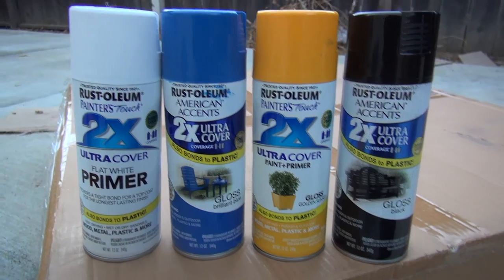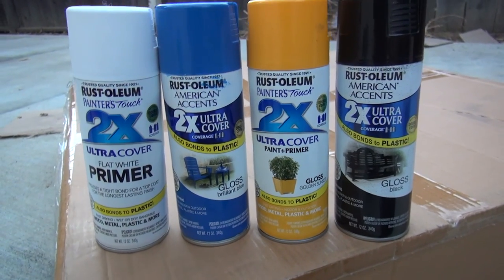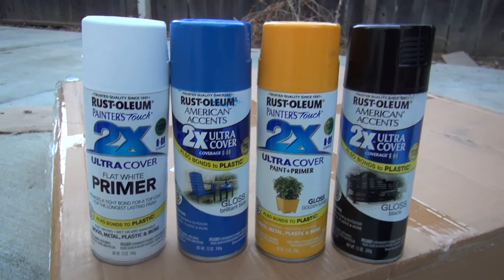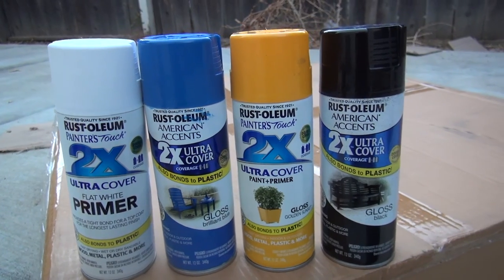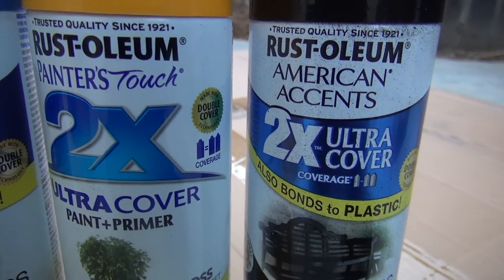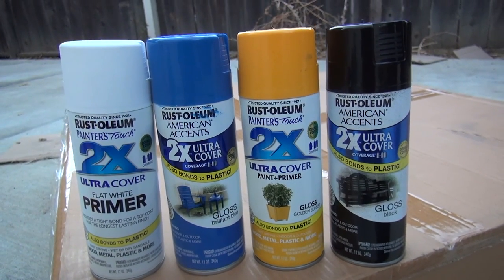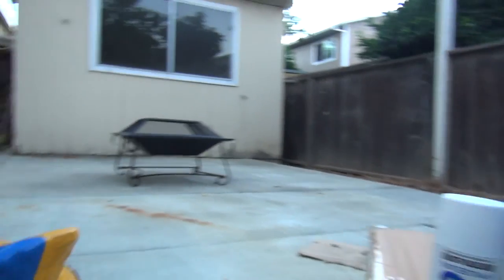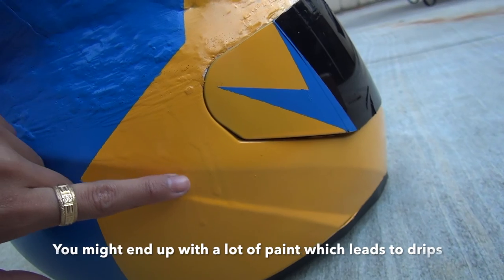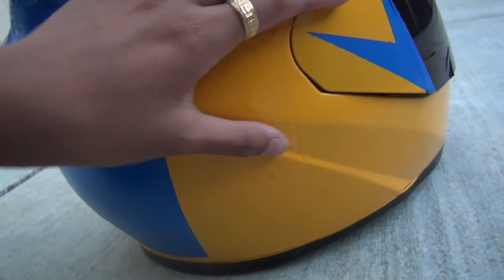This is the spray paint I used — I used it to prime the helmet so the initial helmet designs wouldn't show through. I put two layers of each paint for opacity, but three layers is fine too. I tried to use the same brand throughout so the paints would agree with each other and not cause weird cracking. When you spray paint, do it at least 12 inches away from your subject to avoid dripping — I learned that the hard way.